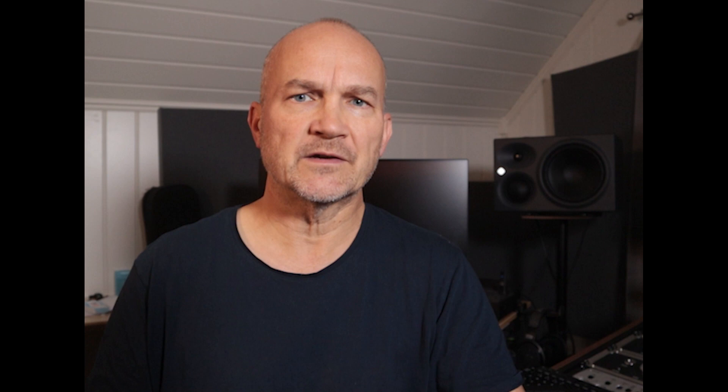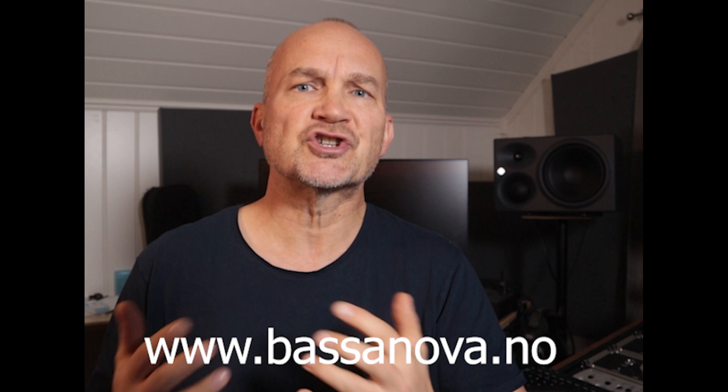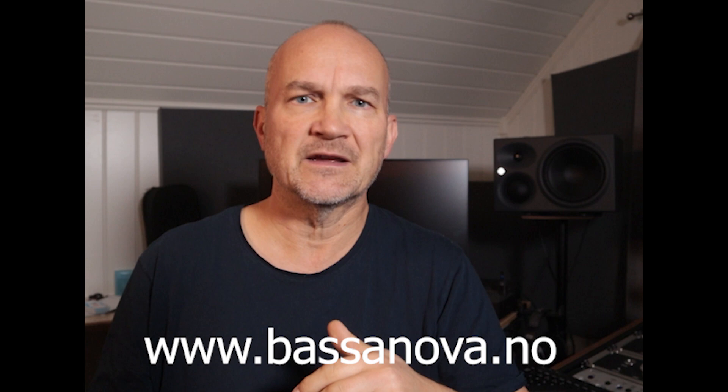Big shout out to Bassanova in Oslo. It's a shop in central Oslo specializing in upright bass. They sell new and refurbished upright basses, pickups, microphones, sheet music, strings, anything you need. They also carry gear for the electric bassist. They were kind enough to lend me two of the microphones in this test. Check them out at the link below.